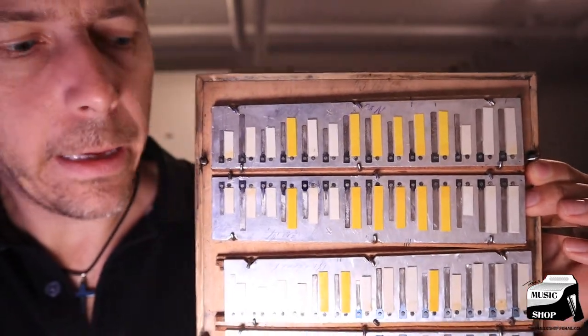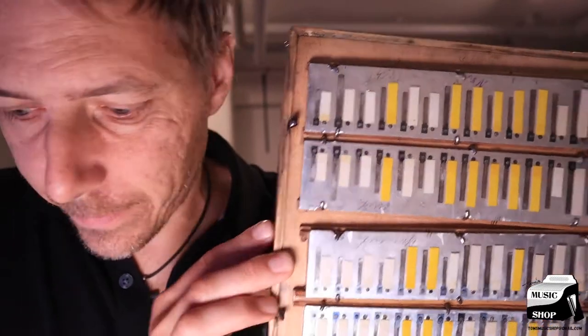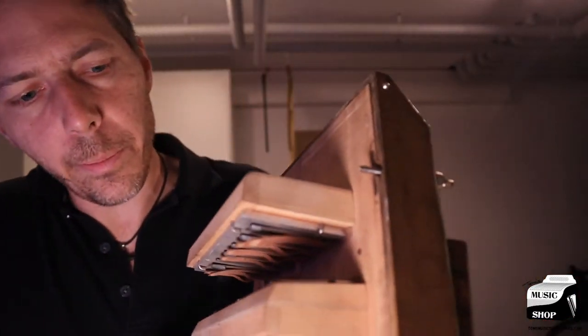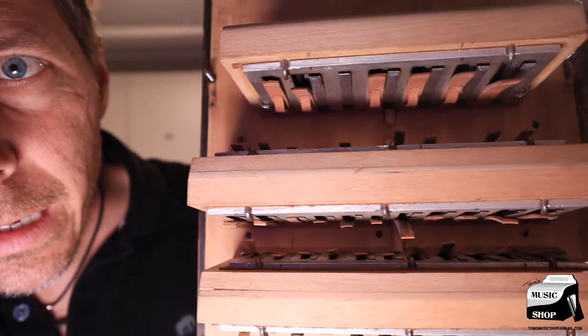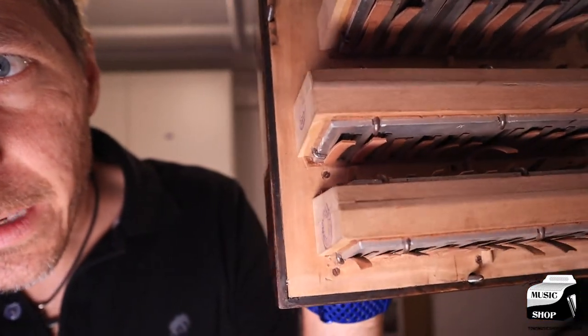That was done by a repairman and I had bought it this way. The other side — the repairman didn't bother doing the bass side. He said in his opinion the bass side — you can see it's the leather valves — the leather valves look like they need replacing.